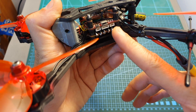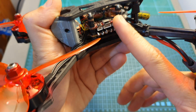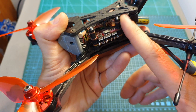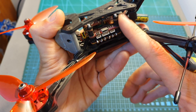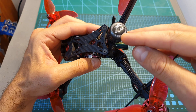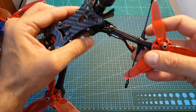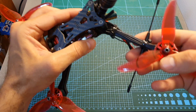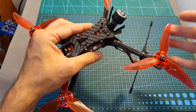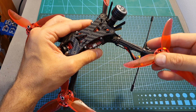On the bottom of the stack you can find the HLRC Dynashot 60-amp 4-in-1 ESC, in the center the HLRC Ford F7 flight controller, and on the top the HLRC Ford VTX. On the back of the quadcopter you can find the HLRC Hammer FPV antenna. I also attached the Crossfire Immortal antenna here. The bind-and-fly version will be bundled with either FlySky or FrSky compatible receivers.